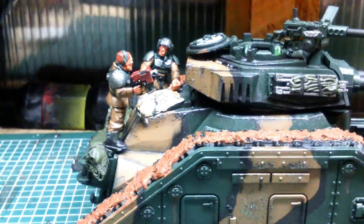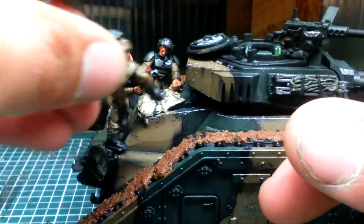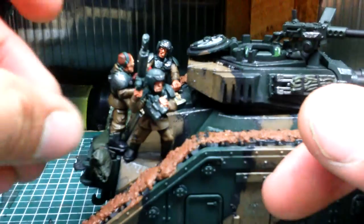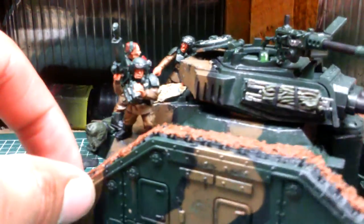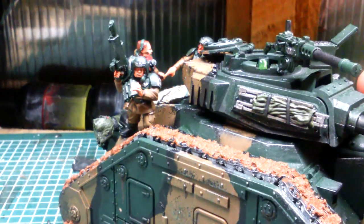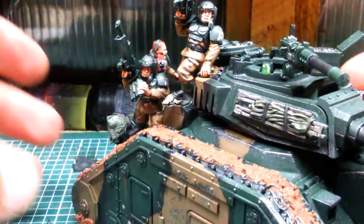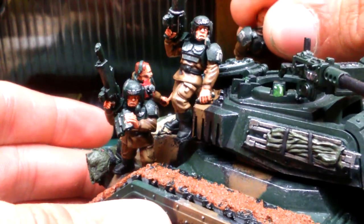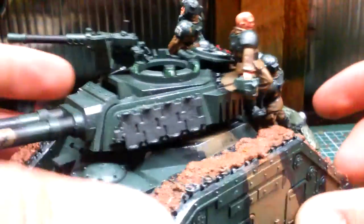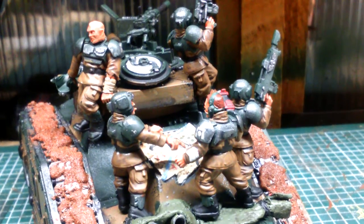So those two guys are reading the map. We'll stick this little dude on — he just slots in like so, he's not going anywhere. There was a lot of work to make these guys fit. Then we'll stick this guy on that side of the turret, and this guy on the other side of the turret. So this tank has tank riders — I'll be doing another tank with more tank riders on it to go with this squad.